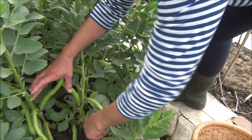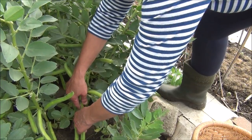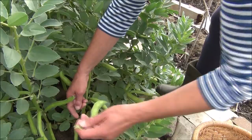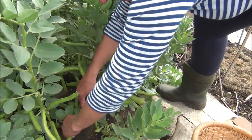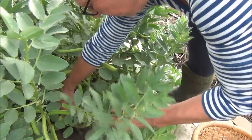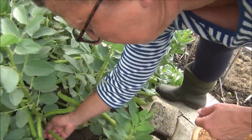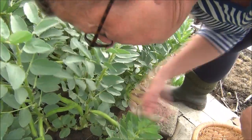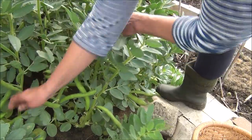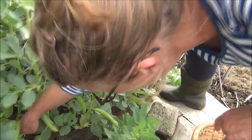Look, there's masses. So at this stage you just want to sort of pull in the opposite direction that the plant's growing. So the plant's growing up — pull them down.